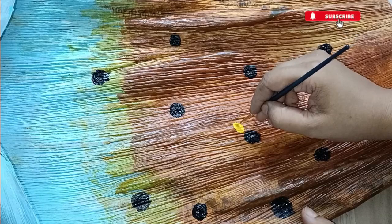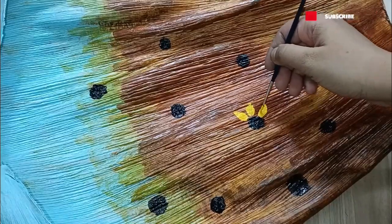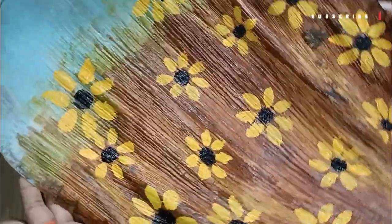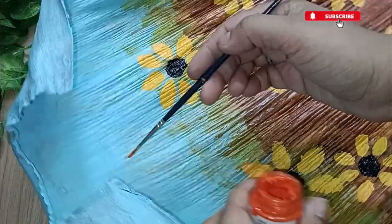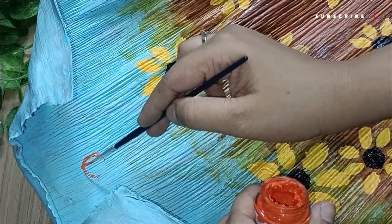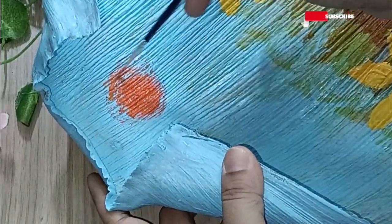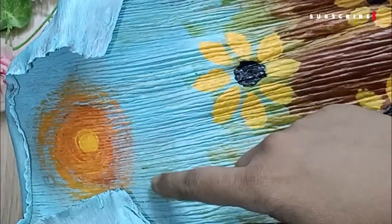Now I'm going to use another waste material — corn husk — to make a huge sunflower in the center. To give a good background to the sunflower, I've painted the remaining area using burnt sienna color to make it look like a farm, then added small flowers with black pollens, yellow leaves, and the sun using orange and yellow color.